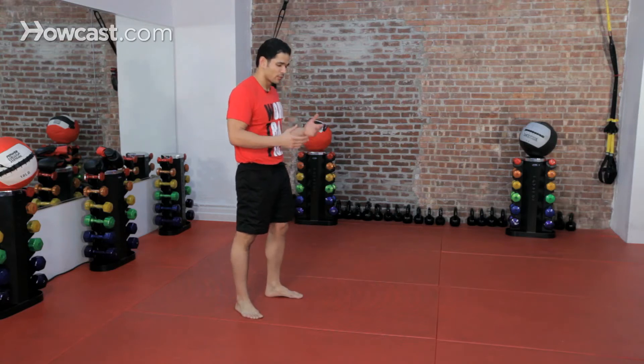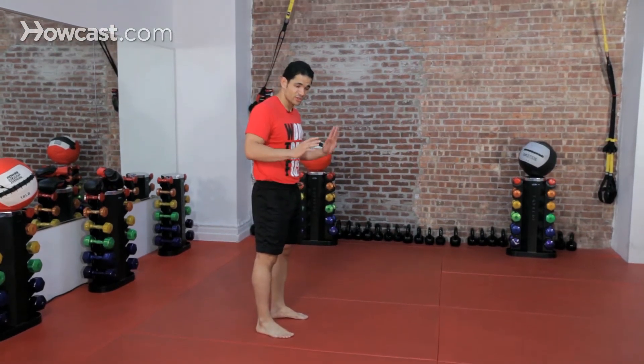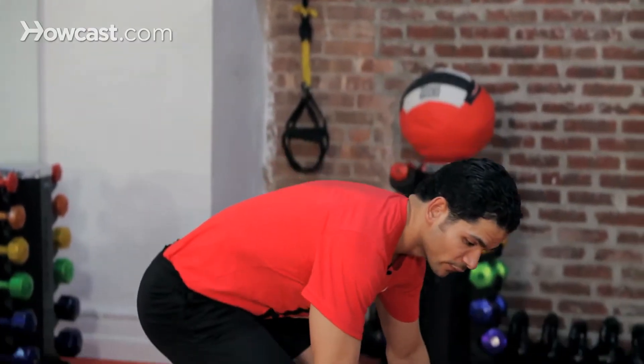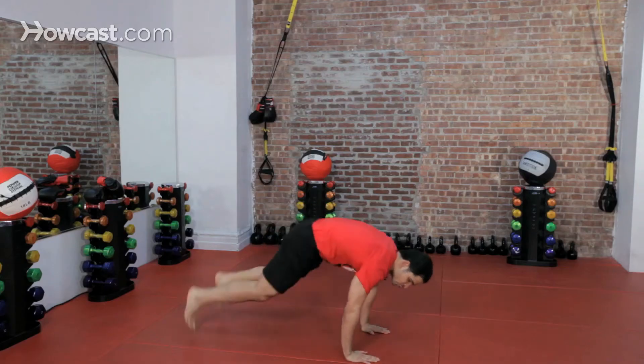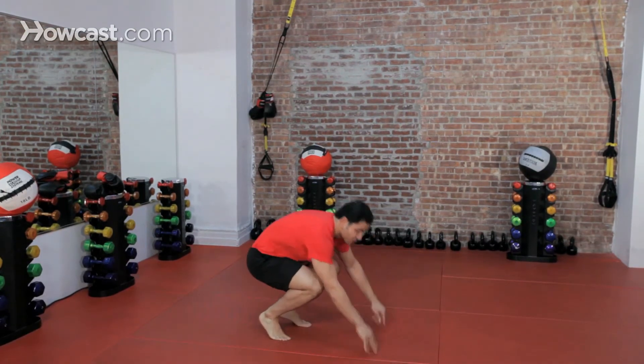The first one we're going to start off is with a modified burpee. We're just not going to go all the way down with the push-up, so we're just going to start off like this. I'm going to go straight down to the floor right from here, I'm going to jump my feet back. In this position, I'm going to come right back in. And then from here, I'm going to jump straight up. So it will look like this.